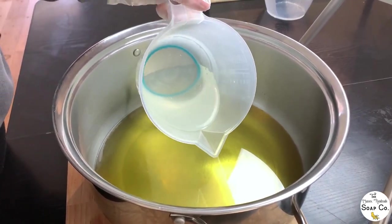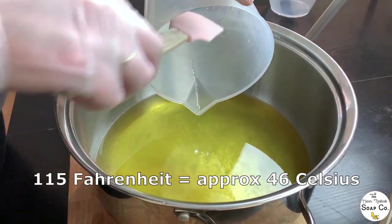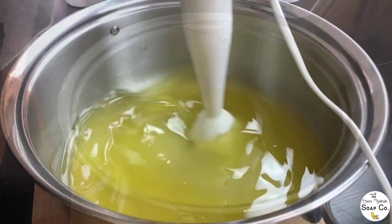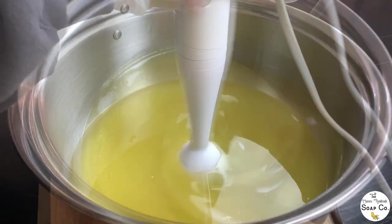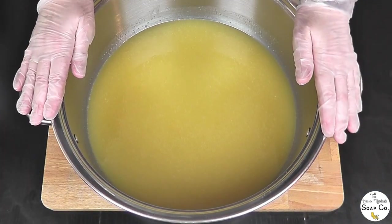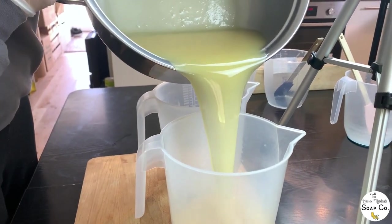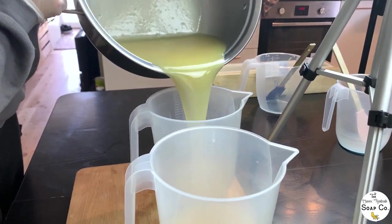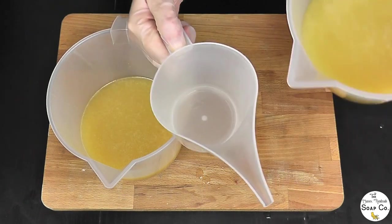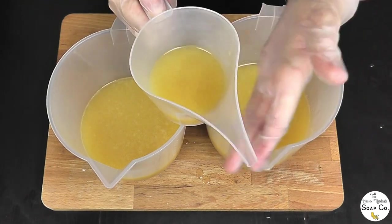Starting today as always with our cooled lye water going into our melted solid and liquid oils. The temperature we are working at today is around about 115 degrees Fahrenheit and we're going to bring this to an emulsion. Now we are at an emulsion — I'm going to split this down into two jugs. They don't need to be exact, roughly 50/50, but I'm not going to weigh because it doesn't matter if they aren't exact. I need to reserve just a small amount in this jug for some piping we're going to be doing on top later, so just tipping a very small amount into this third jug here.